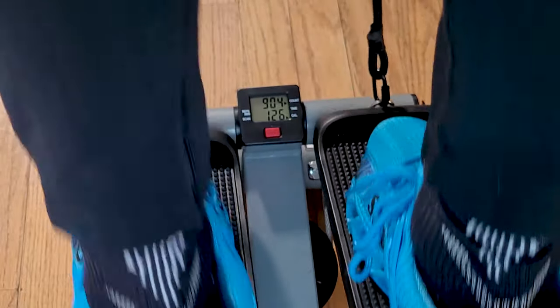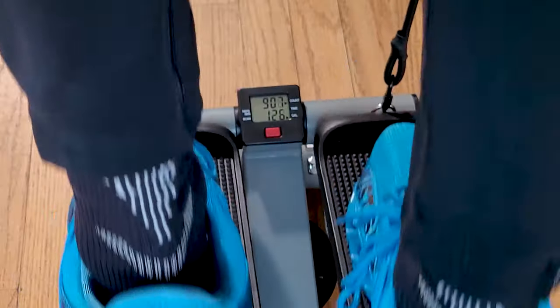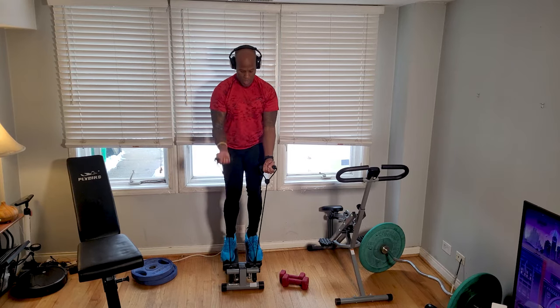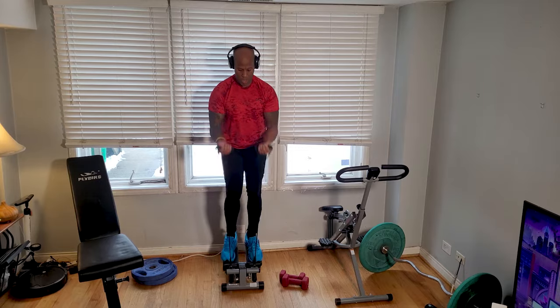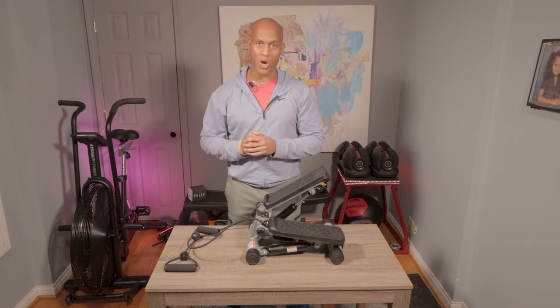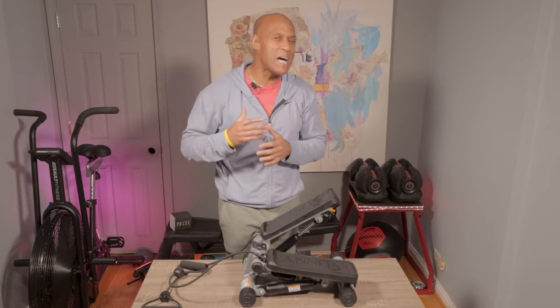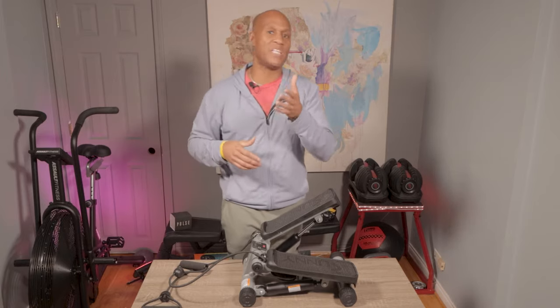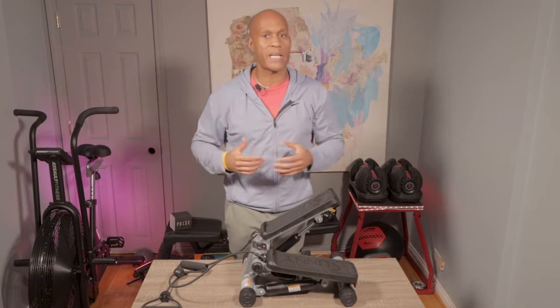The Sunny Health & Fitness mini stepper has an LCD monitor that allows you to track your fitness as you train. It measures steps, time total, and calories, which adds some extra accountability to your ride. You know what you did last workout and what you need to do to beat it in the next one. Don't get caught up in the calories burned because that number isn't really relative to you individually — it's more of a barometer of how intense the workout was.